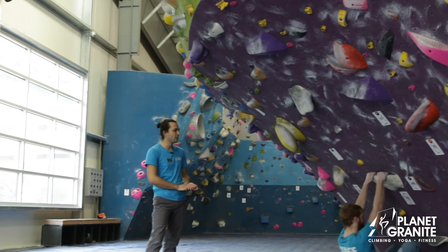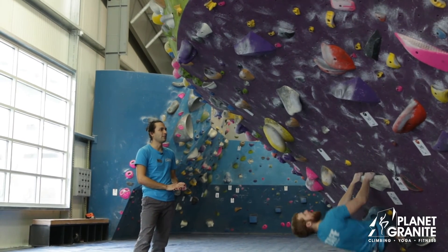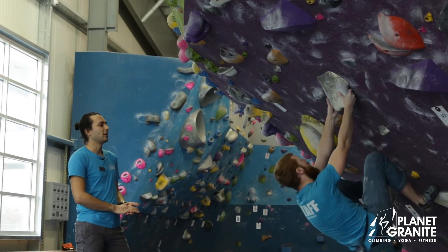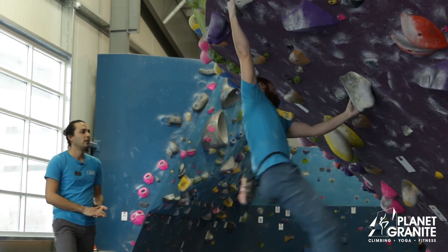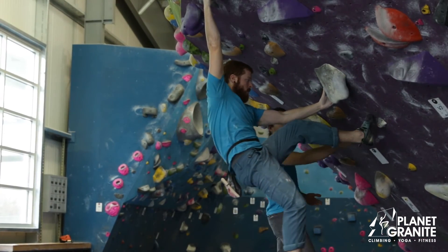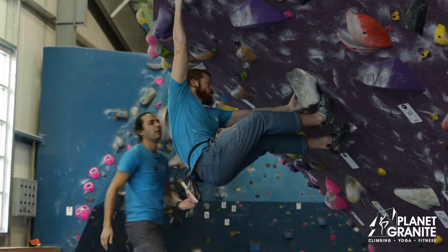Alright, so here's Brandon. He's climbing on a pretty steep problem. We're going to see what happens. He's climbing, going up, making a move. And you can see his feet are cutting. So Brandon, go ahead and bring your feet in, bring it here, and then throw in a toe hook right there.